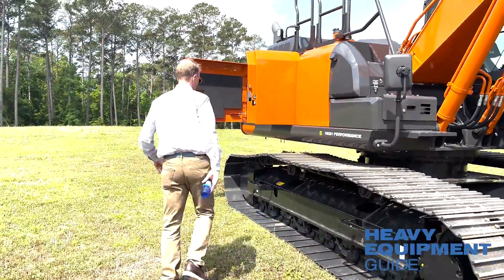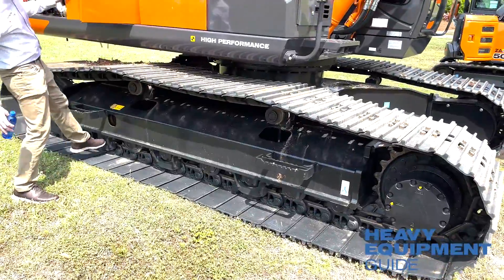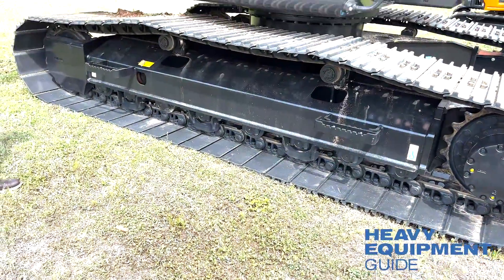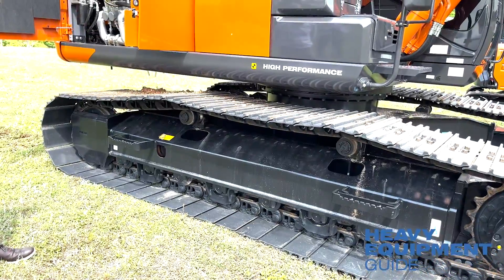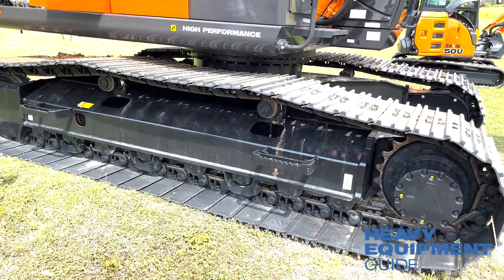The whole undercarriage has been beefed up. It's got three track guards, which most of our competition does not have. The whole machine is really built to last.